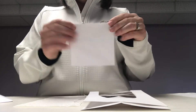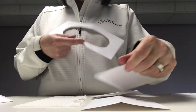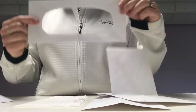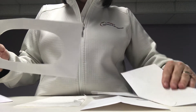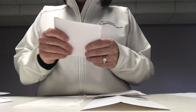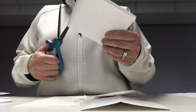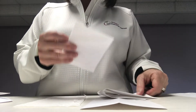First thing you're going to do is fold your envelope in half and cut a circle in it so that we have a window for the side of our barn. Next you're going to fold the second envelope in half and cut. This is going to give you the two ends of our barn.